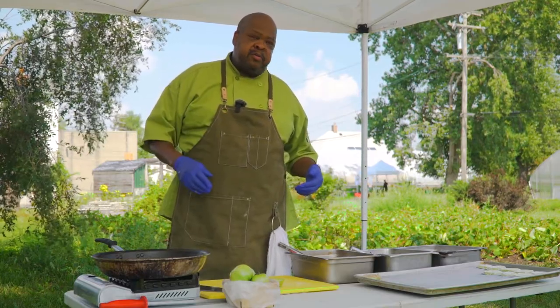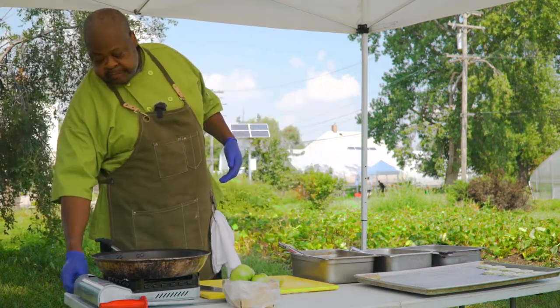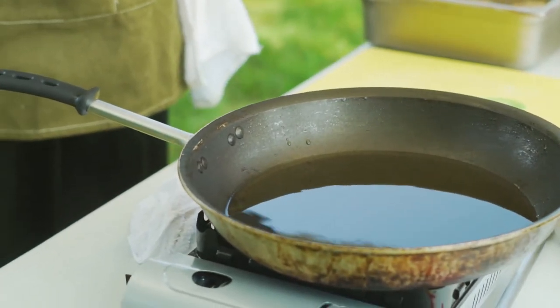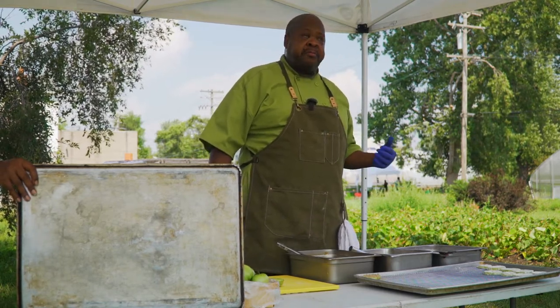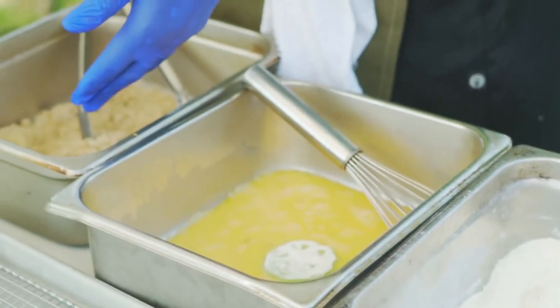One thing we've got to make sure we have going for us is a nice hot pan. We've got our fire going, getting up to a nice medium-high heat. This is a standard breading procedure — it's going to go seasoned flour, egg wash, and our Fonio crust.